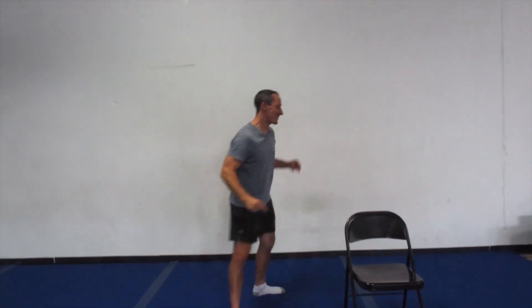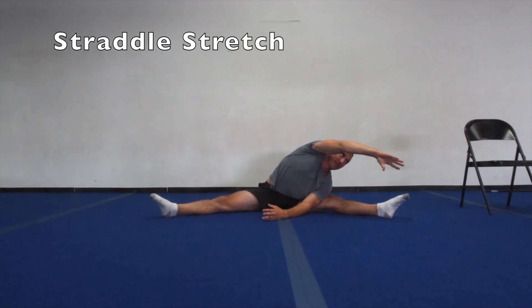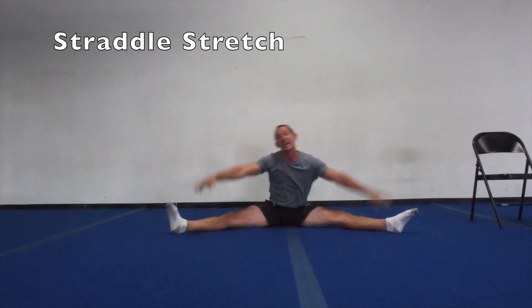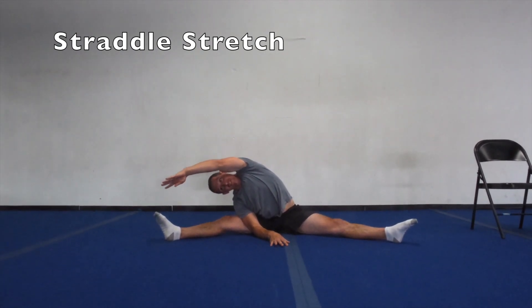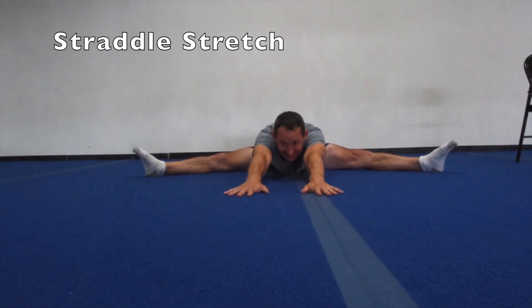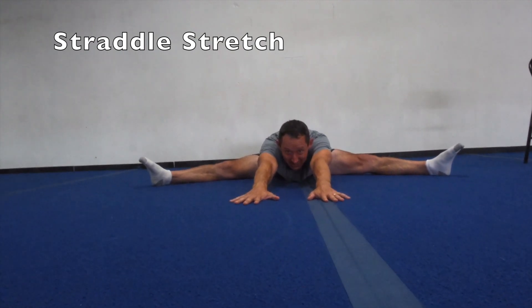We've got to move along — let's do our flexibility. We're sitting in our straddle position. Reach our hand way over — hold it for ten seconds: ten, nine, eight, seven, six, five, four, three, two, one, zero. Good. And over down to the other side: ten, nine, eight, seven, six, five, four, three, two, one, zero. Good. Now let's try to go as far down in the middle as we can: ten, nine, eight, seven, six, five, four, three, two, one, zero. Good.